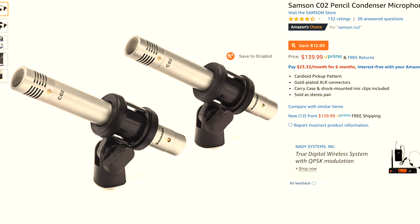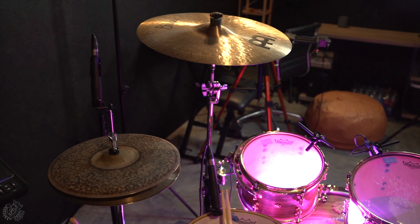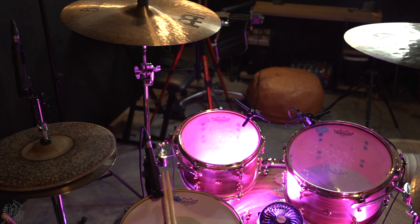For my overheads, I've actually changed these a lot from time to time. I used to just have Shure SM57s up on some overhead mic stands and they worked just fine. Now I have some Samson overheads — the C02 series.